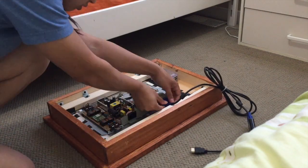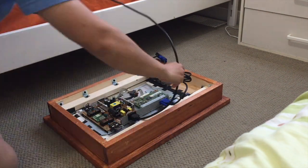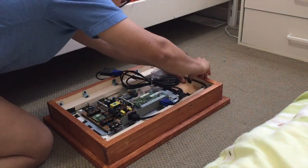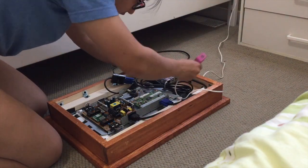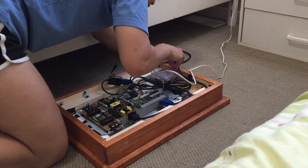I added in the Raspberry Pi and all the cables and secured everything together using a hot glue gun and some electrical tape. And with everything in place, I was done!